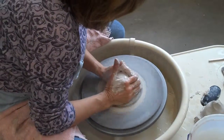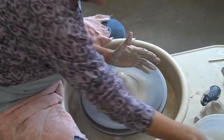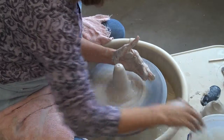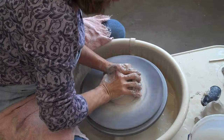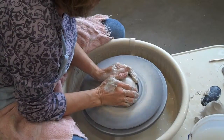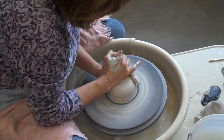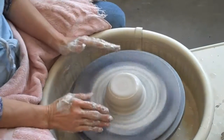I'll cone up one more time. If you cone up too fast, you'll get a little hole at the top. If you get a little hole at the top, you've coned up too fast — push it back down. Now I'm going to flatten the top out. Once I do that, I'm ready to open.